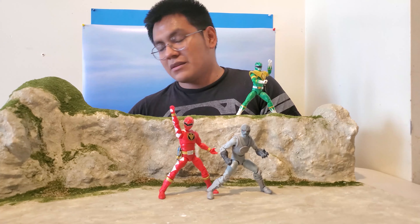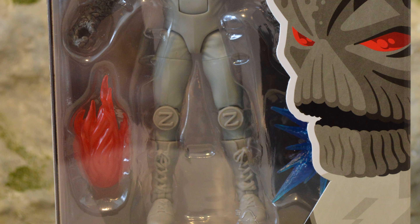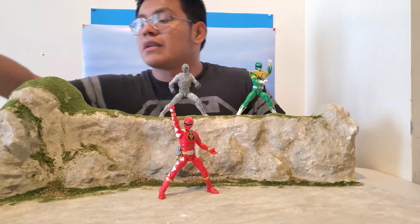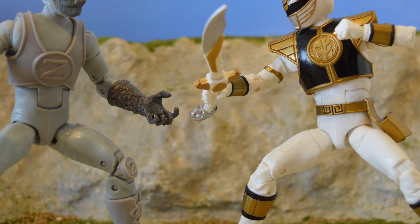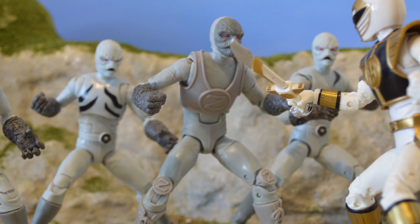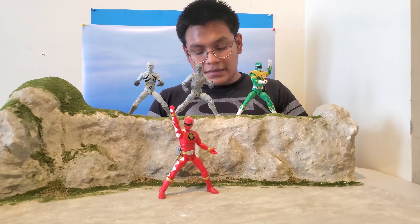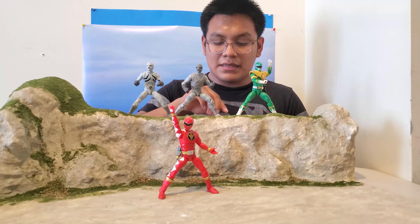Next we have the Z Putty. It's pretty much identical to the regular putties, but this one is a lot darker and the face has some darker gray paint to it. I think it looks pretty good. The gloves are the same. One difference is that this one comes with a couple more hands.